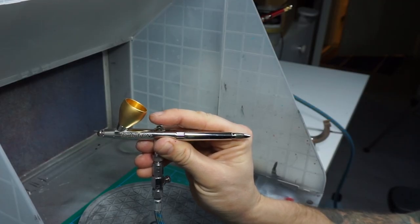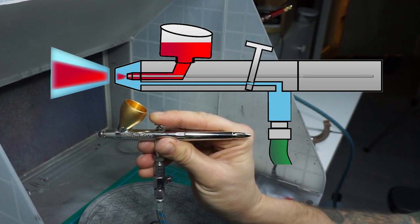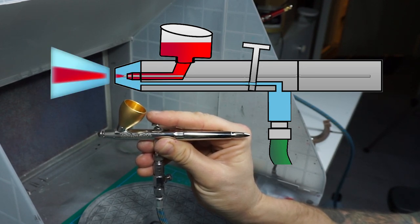Here I have a professional animation showing just how the mechanics of the airbrush work. When I press the trigger, air starts to come out, and when I slowly tilt it backwards, paint starts to go through and mixes with the air and shoots right out of the nozzle. The further back you tilt the trigger, the more paint you're letting through.